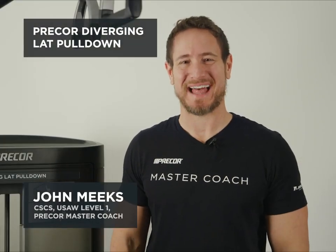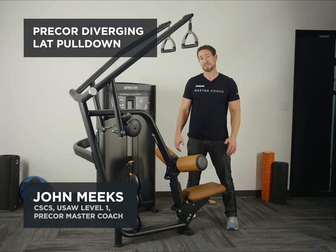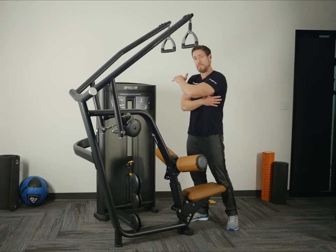This is the Precore Diverging Lat Pulldown. It's designed to work the muscles of the back, specifically the upper back and lats.